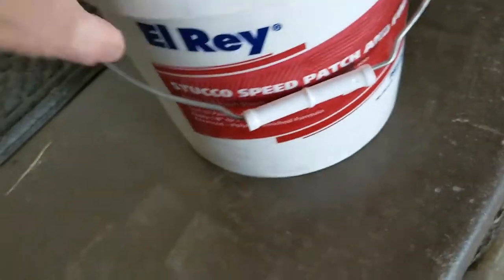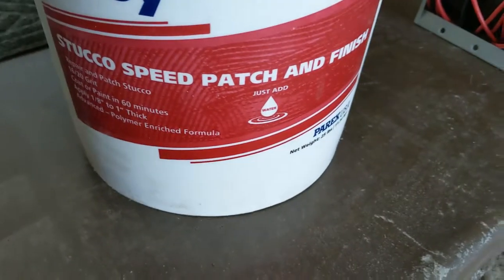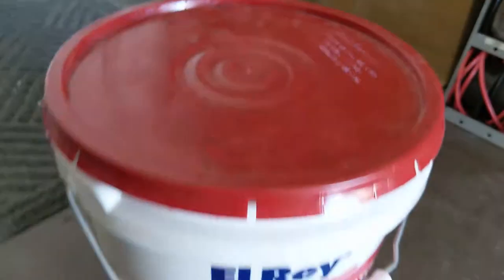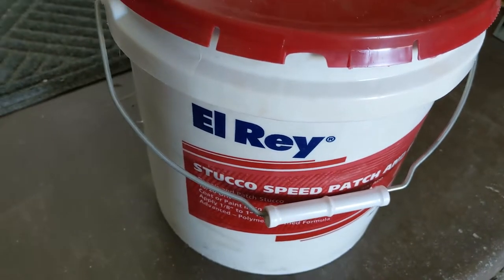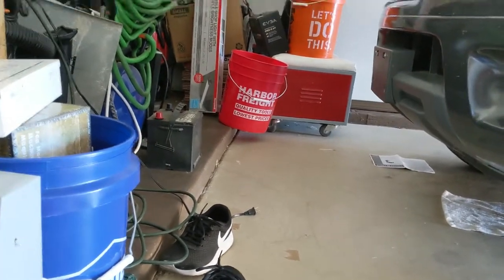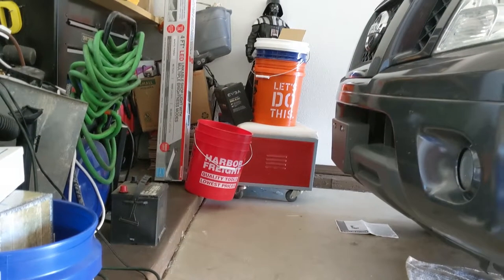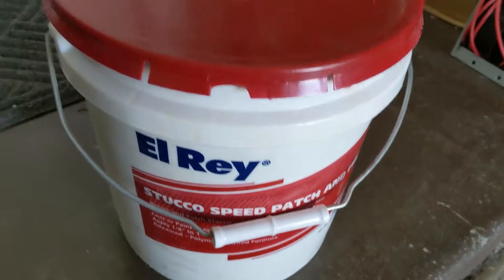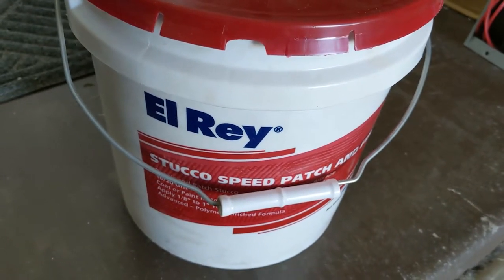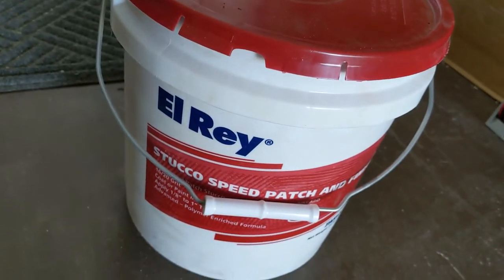I got this stucco speed patch and finish. The instructions say for every pound of stucco mix, use a quarter cup of water, which is actually a lot less than I thought. I bought a Harbor Freight bucket for this job — I have a bunch of buckets: Lowe's, Home Depot, some generic bucket. The whole bucket is 25 pounds, so I'll go from there.